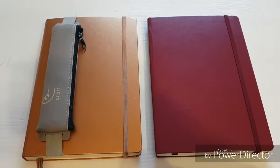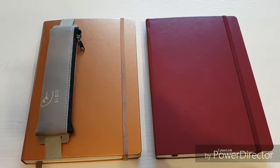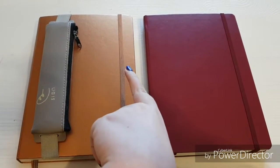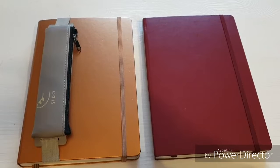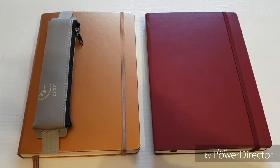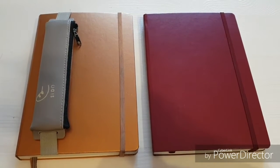Hey guys, Purple Magpie here, and finally the time has come — I'm transitioning from my second bullet journal to my third bullet journal. I'm transitioning from one Leuchtturm 1917 to another. In this video I'll be talking about what worked for me in my previous bullet journal, what I set up there, what I want to change, and what I want to keep.